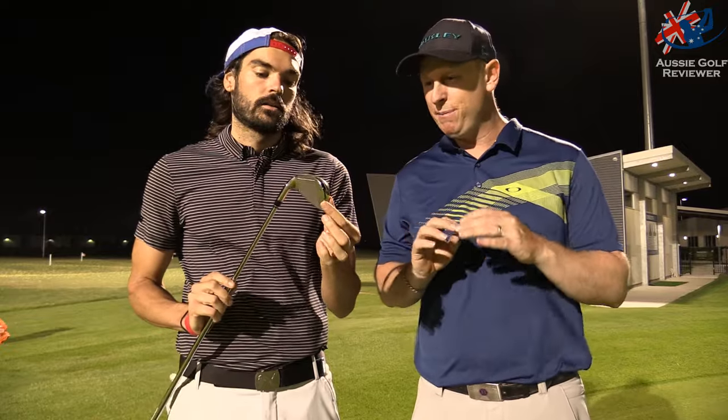I haven't hit this yet, so I'm actually interested to see what it's going to do with my swing speeds. We do have this in a stiff shaft. I'm not a big fan of how it looks — this is probably the only club in the Wilson range that I don't really like the look of, and it's got nothing to do with the big thick top line.